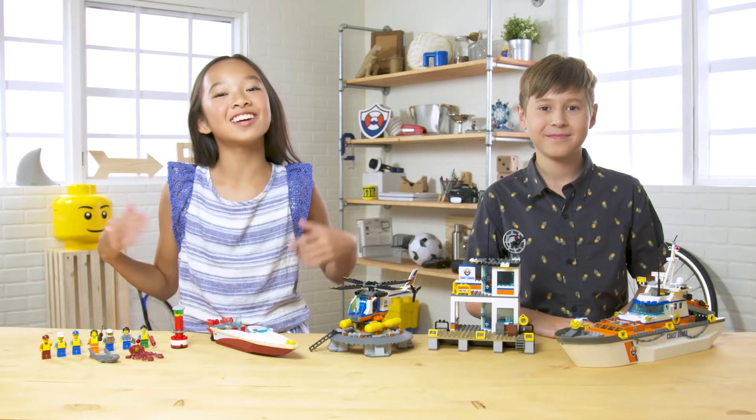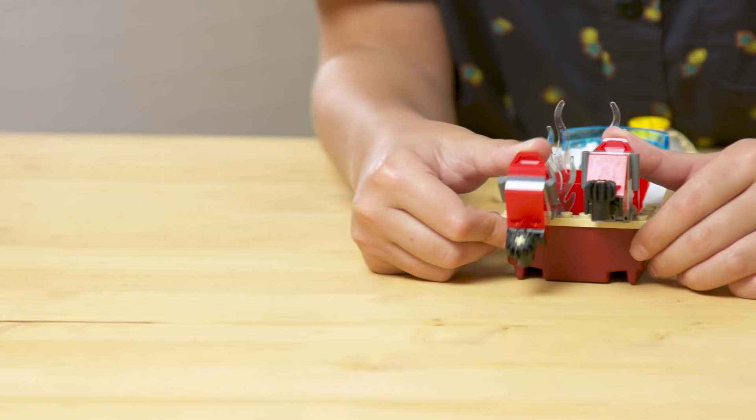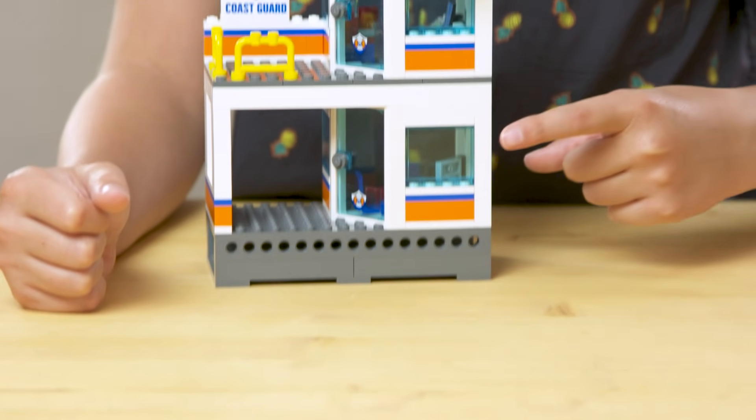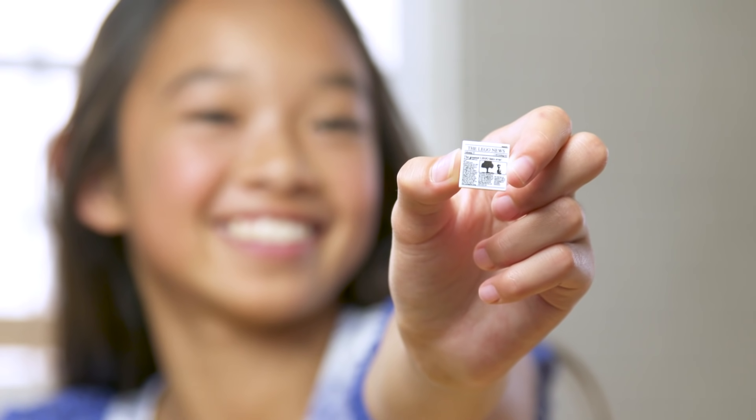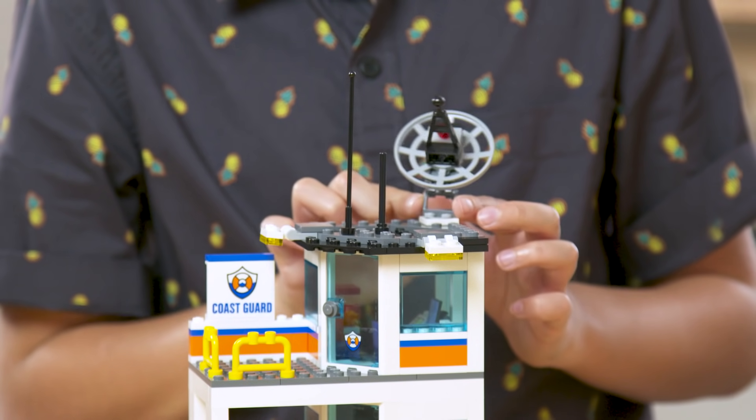And here's the finished set. First off, we have the buoy and the speedboat with its dual motors. Then we have the headquarters with two levels. Inside, we have a coffee machine, newspapers, and a TV. And on top, a moving radar dish.